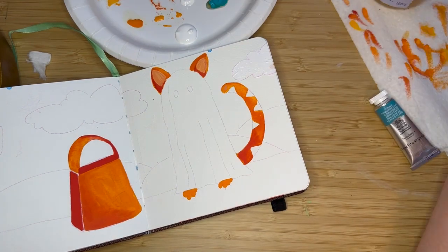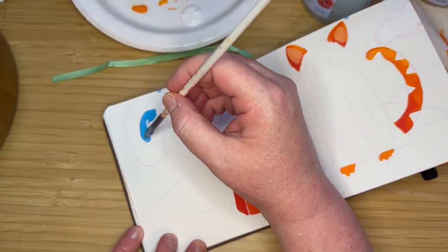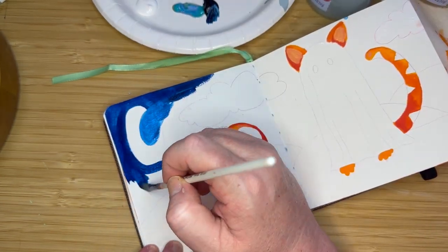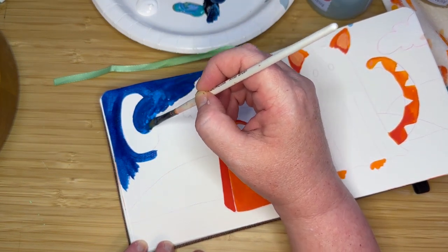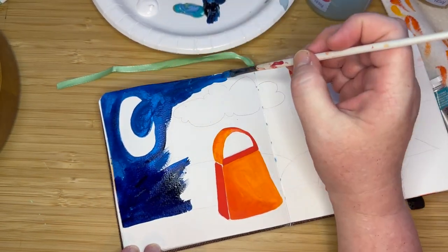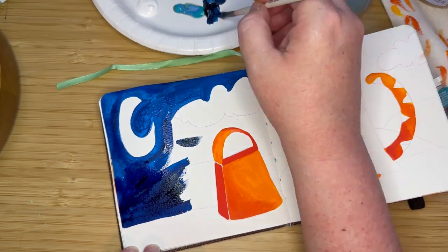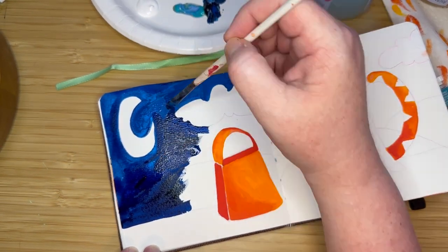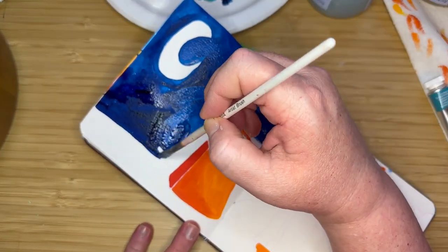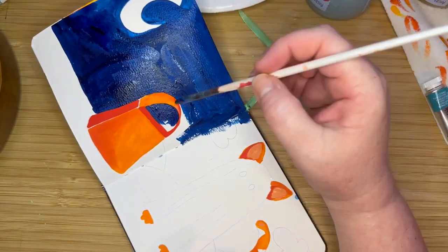Here I painted a cloud with white gouache because I was going to do a daytime scene, but then I thought, no, it really needs to be at night. So this is my Prussian blue, which is my favorite blue ever to paint with. I mixed it with a little bit of white gouache and decided to do a nighttime sky. Whenever I do nighttime scenes, I always use Prussian blue for the sky — it's a beautiful dark blue. I was painting around the clouds but eventually decided to just paint over them and forego the clouds completely. Painting around clouds is really hard for me with all those curves.